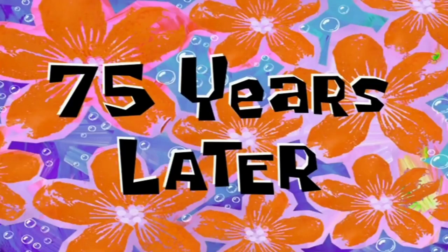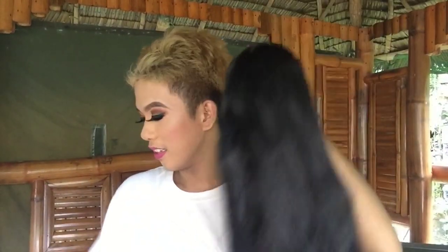So my other wig — it has no more hope, that one wig is done. I'll get it, wait. 75 years later! This is my wig, guys — the one wig I had. Look at it — it's gone. There it is, oh my god.